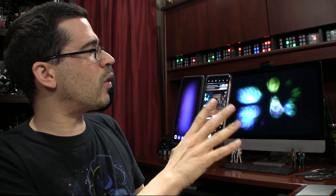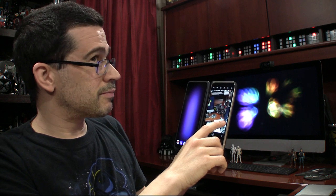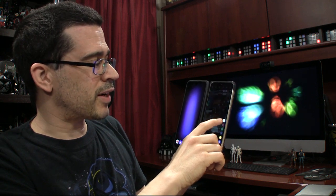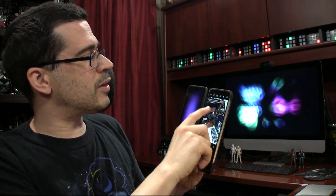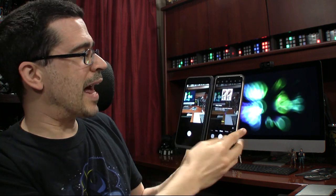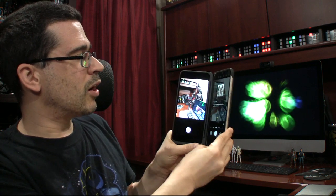Try shooting at different angles by loading the shooting screen on the main screen or the dual screen. So if I press that button — look at that, it's mirror mode. Shoot at various angles while viewing the camera on both screens.